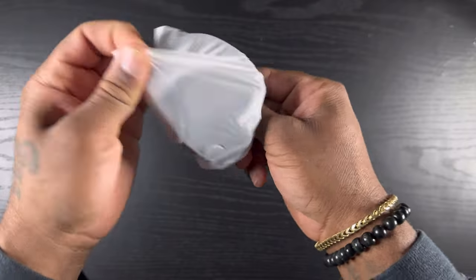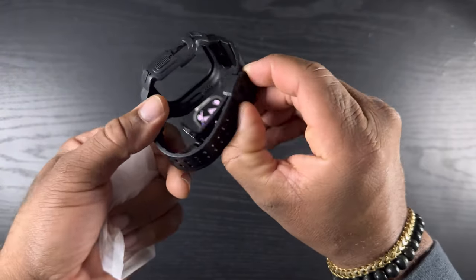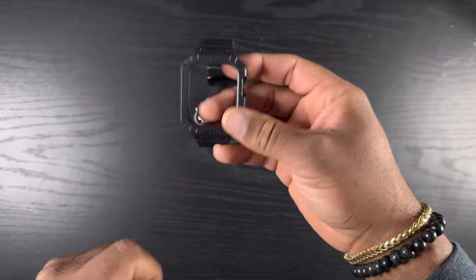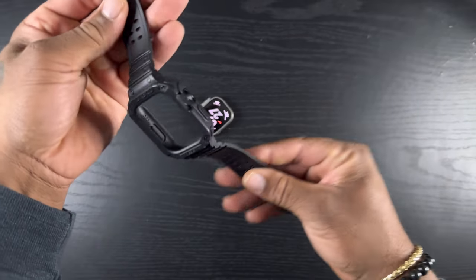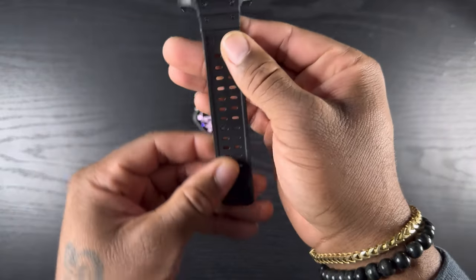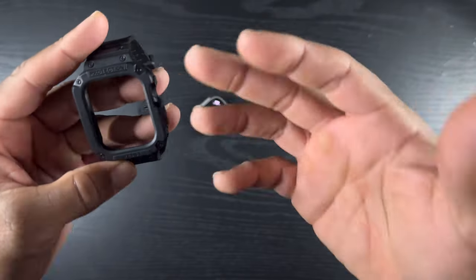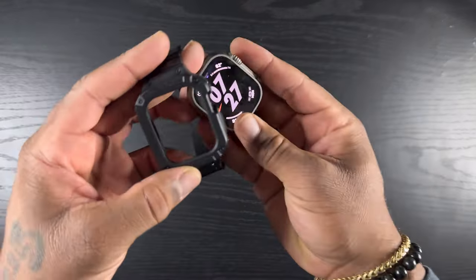I did have this for my 45 millimeter Apple Watch but I didn't know they made them for the Ultra. We're gonna see if they actually fit and how they fit. Here's that retro rugged look — that old school style. It kind of looks like a Casio watch but more like a G-Shock face. I'm really gonna love this one.